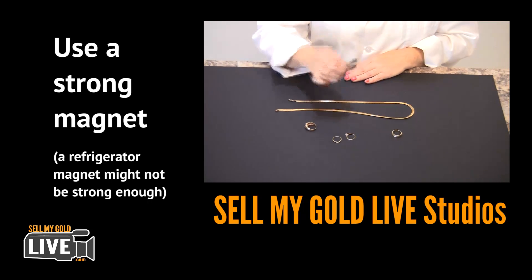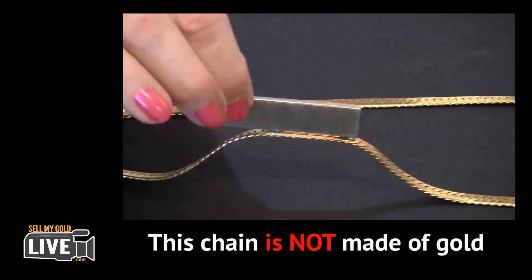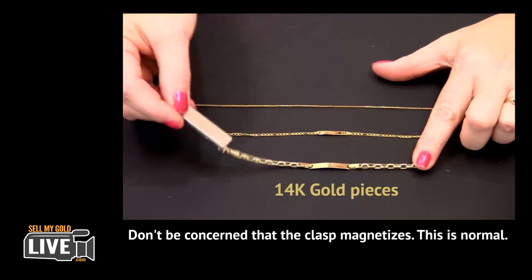A smaller or refrigerator-style magnet probably wouldn't be strong enough to do the job. Basically, if it picks up the item, it's something other than gold. Now, these three pieces are made of 14 karat gold.